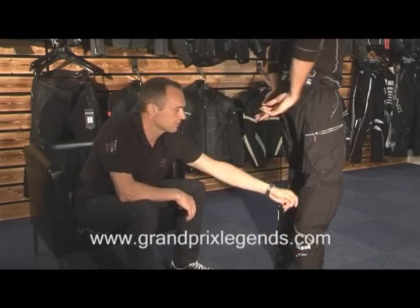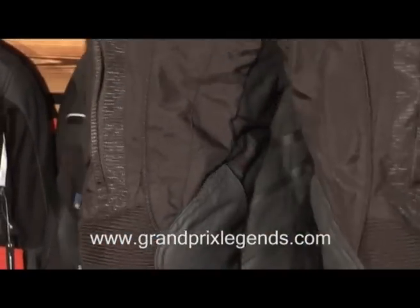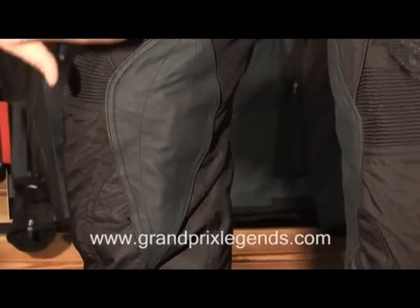On the back we have a high zipper so you can use these pants with MX boots. And if you turn around, on the inside of the trousers we have it reinforced with leather, also on the seat.